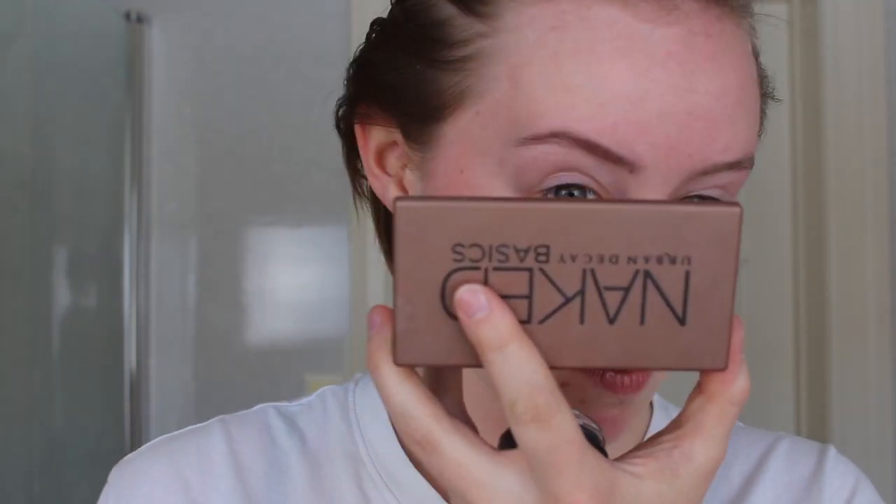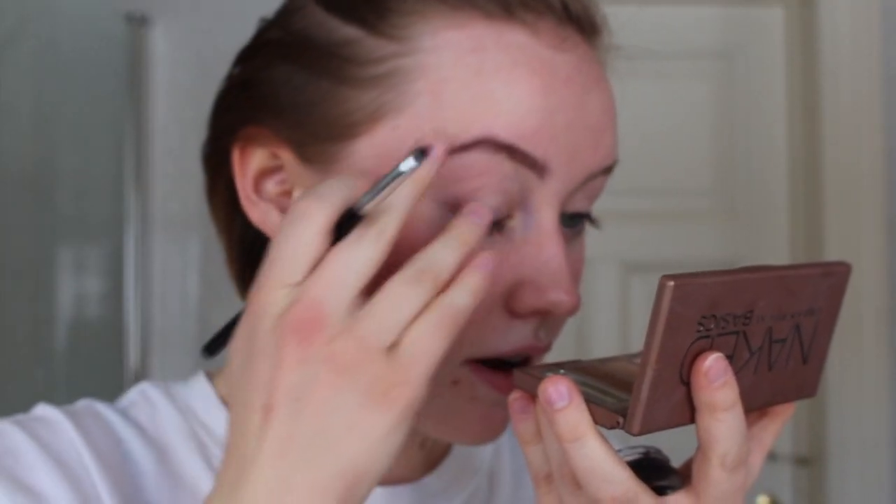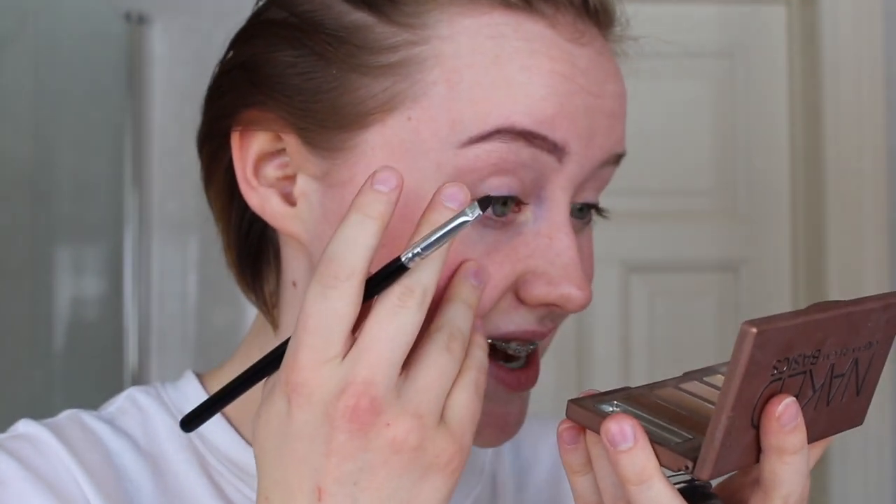I am getting freckles! Oh my God, can you see? You probably can't, but I can see them. Wow. I still have mascara on from last night. Oh my God, have I had that the entire time?